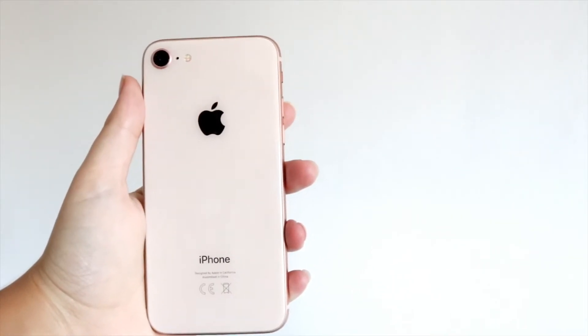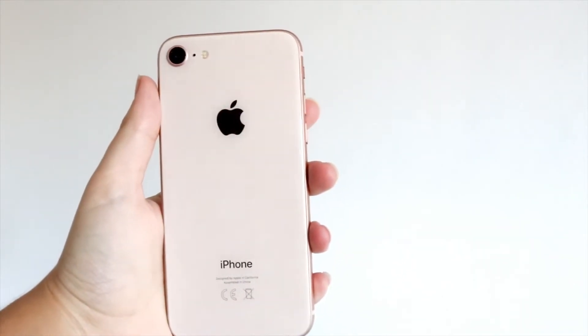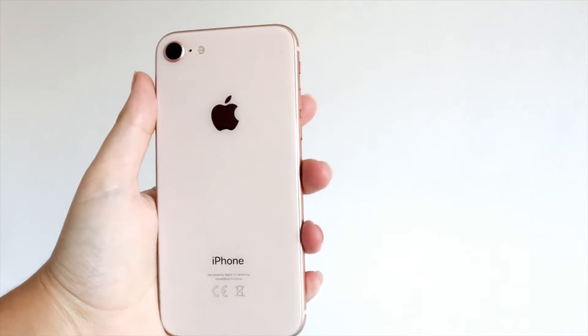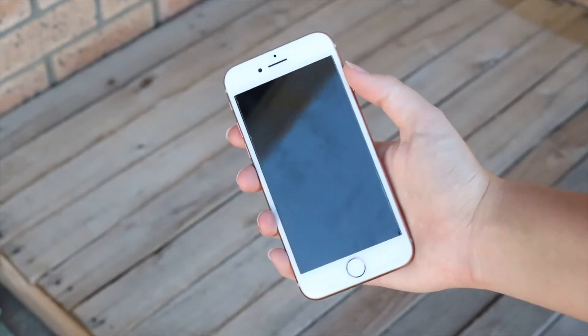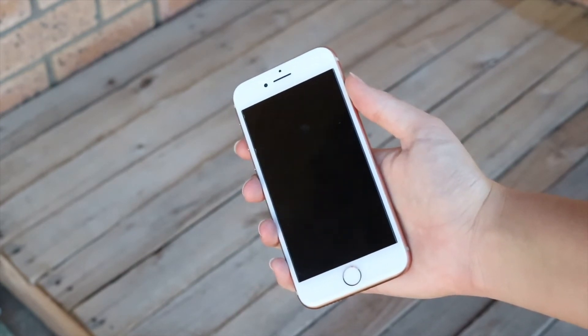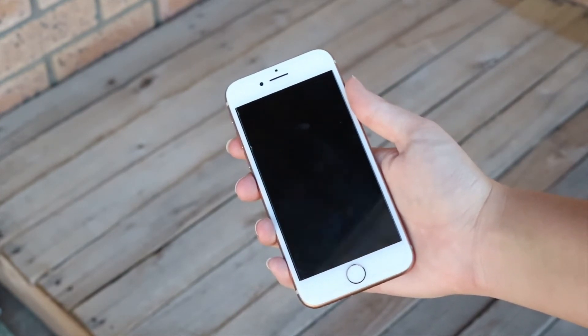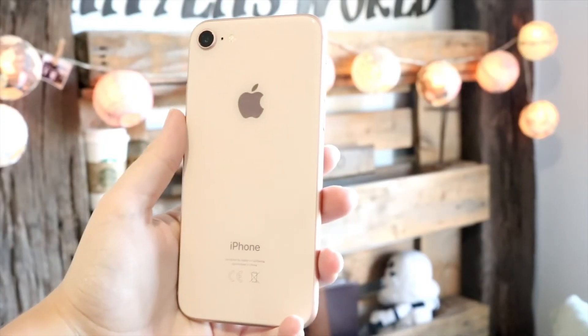So this is the iPhone 8. It comes in a 64 gigabyte version and 256 gigabyte version. As for the display, it has an HD Retina display which is 4.7 inches, widescreen LCD multi-touch at 1334 by 750 pixels.